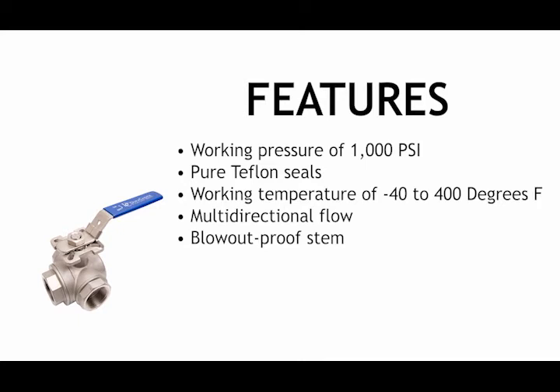It comes with a working temperature of negative 40 to 400 degrees Fahrenheit. It's suitable for full ranges of liquids and gas. It has multi-directional flow and a blowout-proof stem.